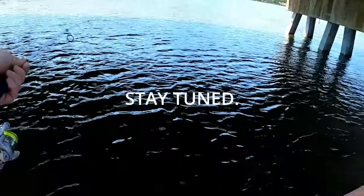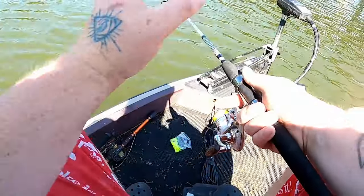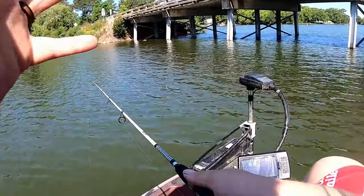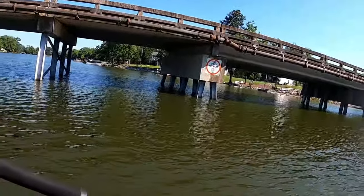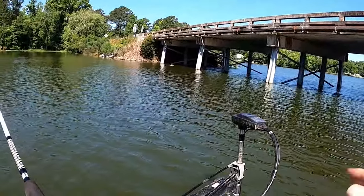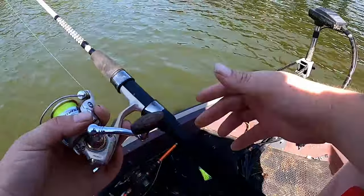Welcome back to the channel. Today I'm going to show you the easiest way to fish any bridge in the world, as long as it's not big single columns. This is the bridge we got here today — there's a deep side over here and a shallow side over here. We're going to start on the shallow side, and I'm going to show you exactly what's going on and how you can replicate this on any body of water no matter where you are in the country.